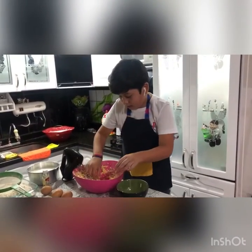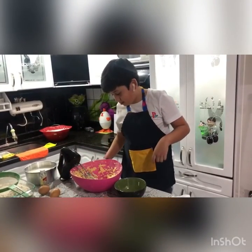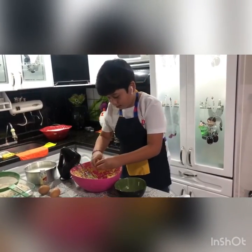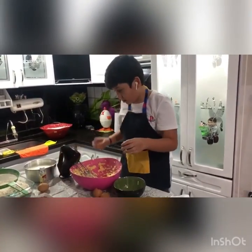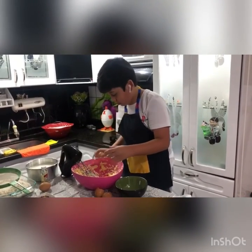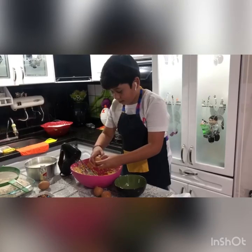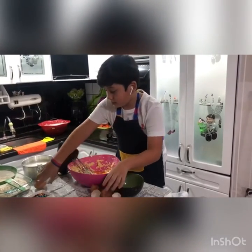Whether you want to mix it up, I'm cooking it up. We'll see you next time.